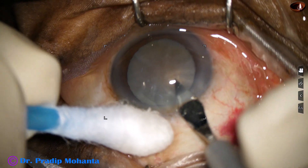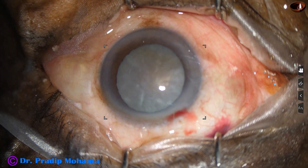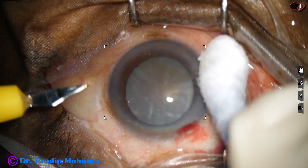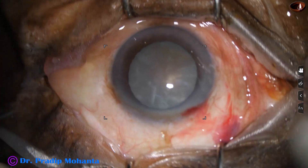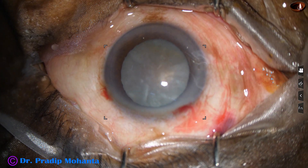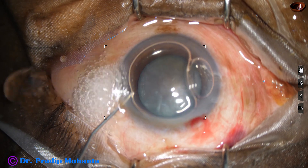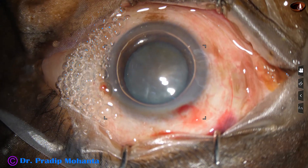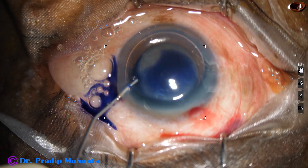This is the main incision with a 2.8 mm steel keratome on the posterior aspect of the limbus. And this is a side port on the left side of the main incision. There is some oozing of blood from the incisions and that is fine. Healing becomes better if we include some capillaries in the incisions.